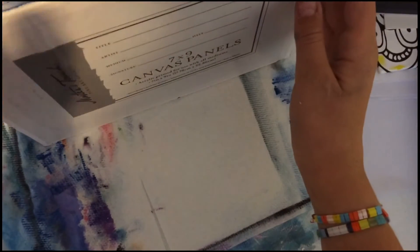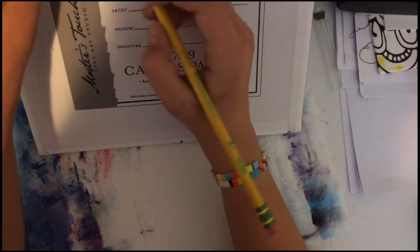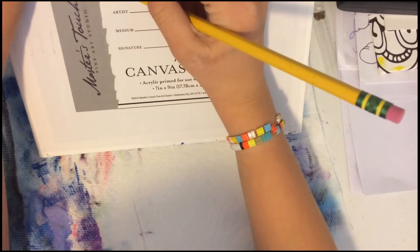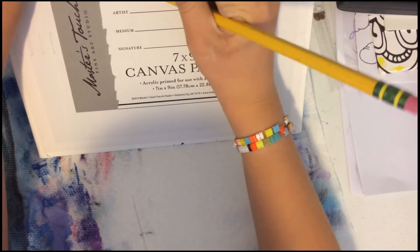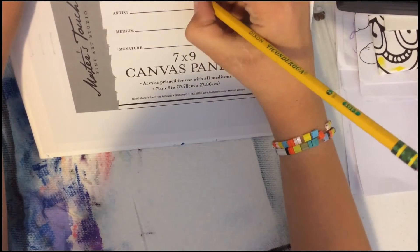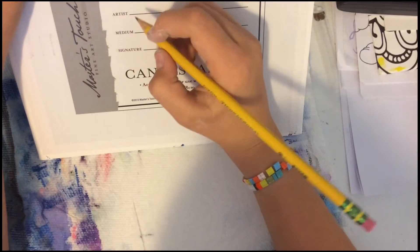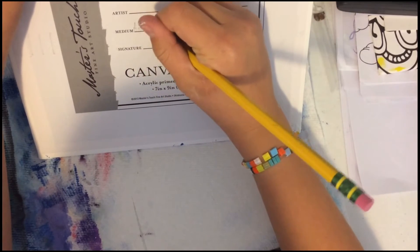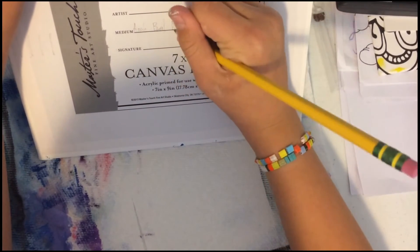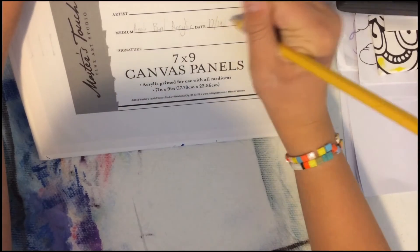Before we're finished, we flip it over and we can write some things on the back. I'm going to call this 'Nighttime Aurora.' I used Apple Barrel acrylic paints, and today is October 19th, 2020.